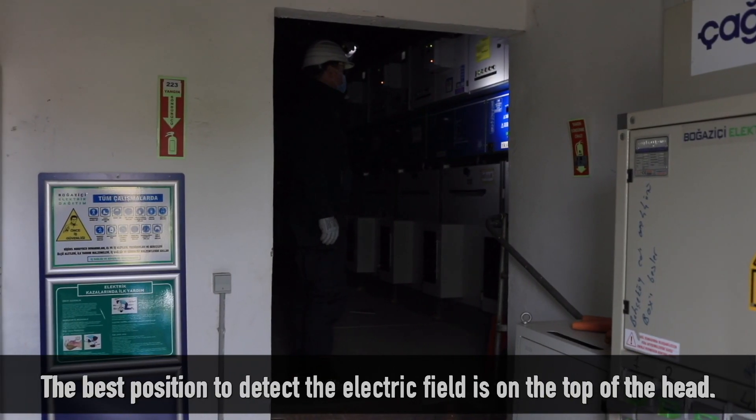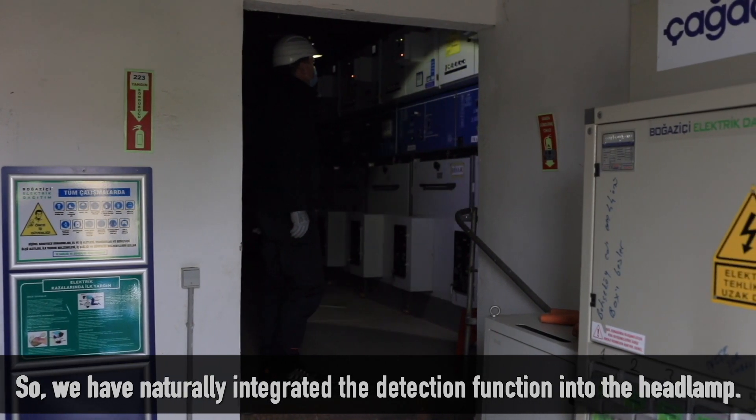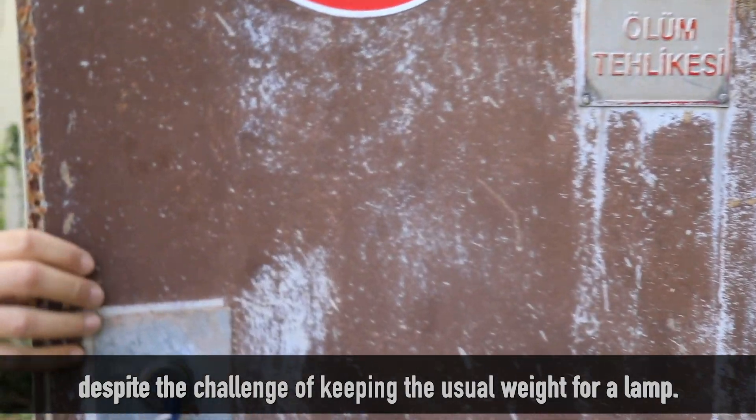The best position to detect the electric field is on the top of the head. So we have naturally integrated the detection function into the headlamp, despite the challenge of keeping the usual weight for a lamp.